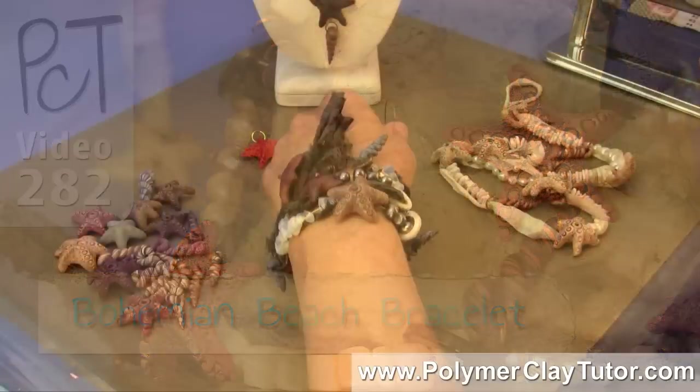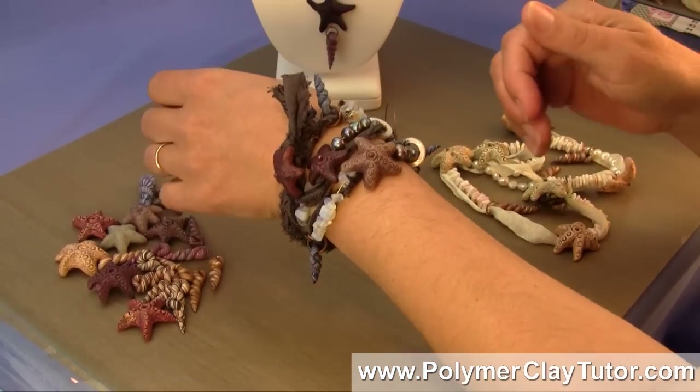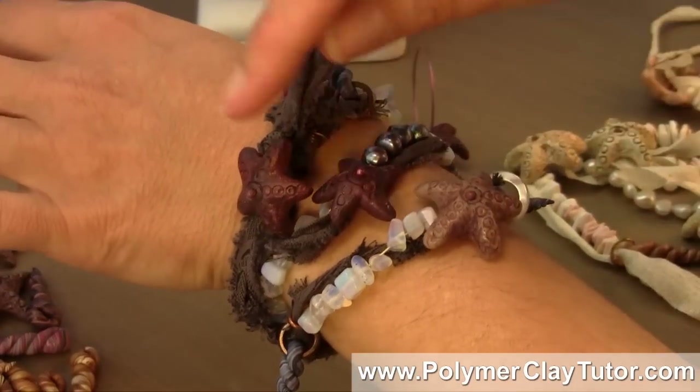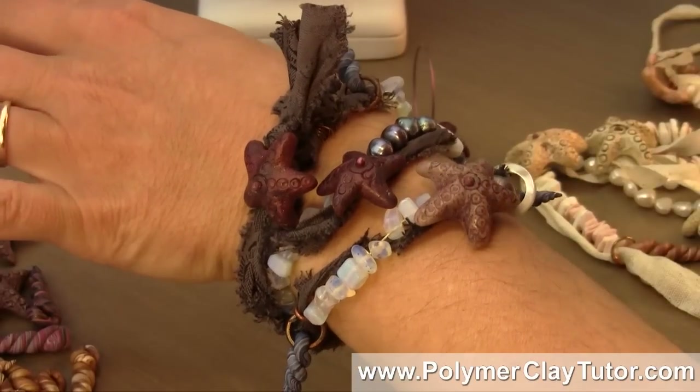Bohemian style has become very, very popular, and it's got such a neat, earthy kind of style to it, and we're gonna learn how to make this bracelet in its entirety.